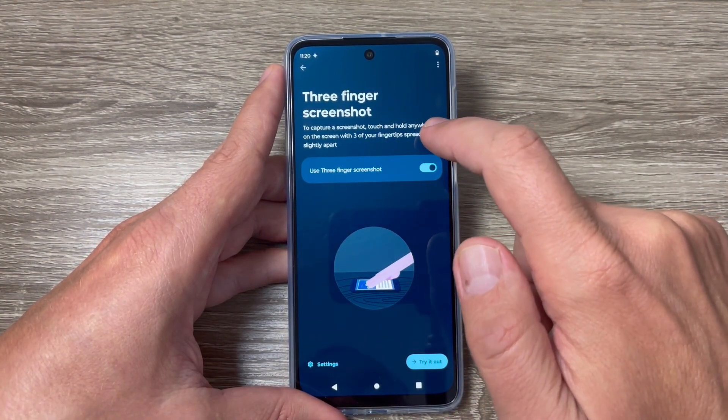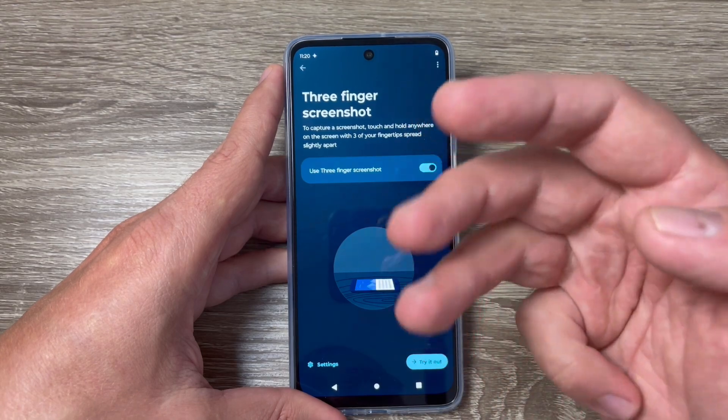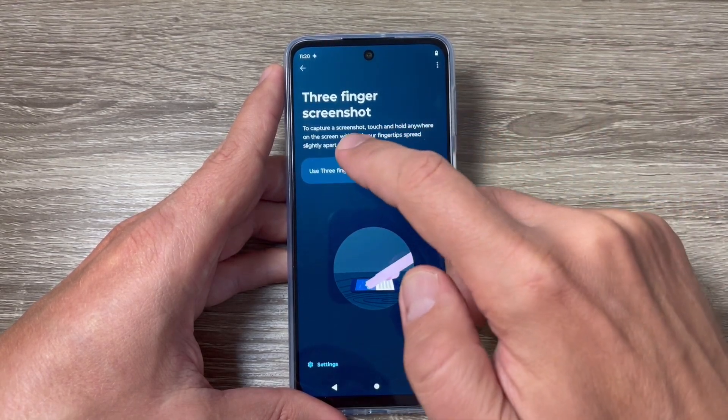Now let's read: to capture a screenshot, touch and hold anywhere on the screen with three of your fingers spread slightly apart.